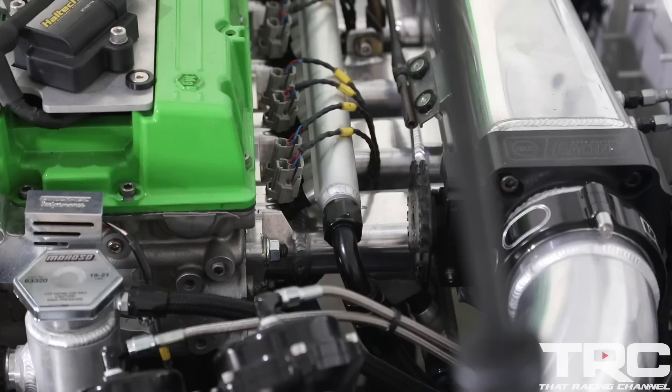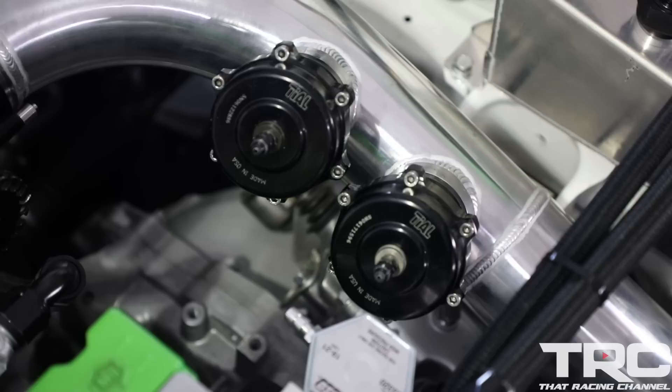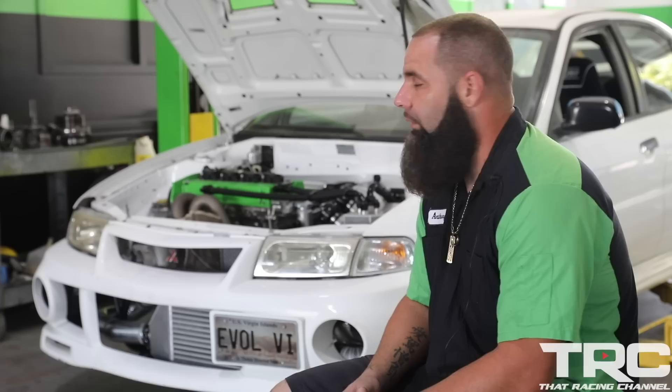We're using a Driven Innovations 8-injector intake manifold with a Rosh Machine Racing 83.5mm throttle body. We're using twin Tial blow-off valves on here and a single Tial 44mm wastegate. We're not really concerned at this level with regulating too much boost — we want all the boost we can get. ID 2000cc injectors, eight of them in the Driven manifold.